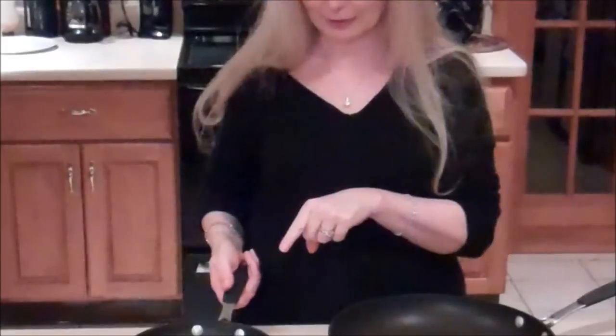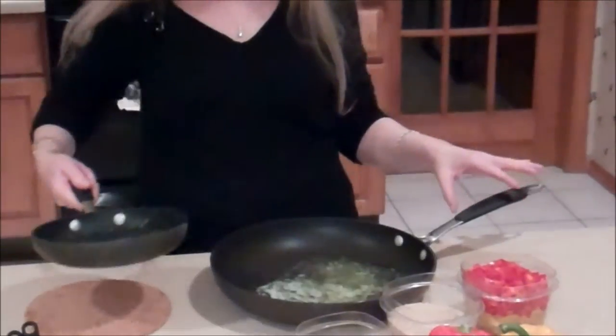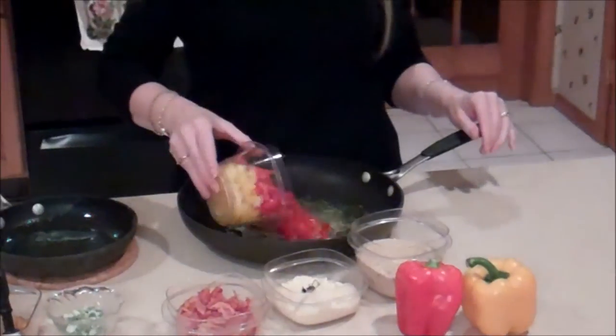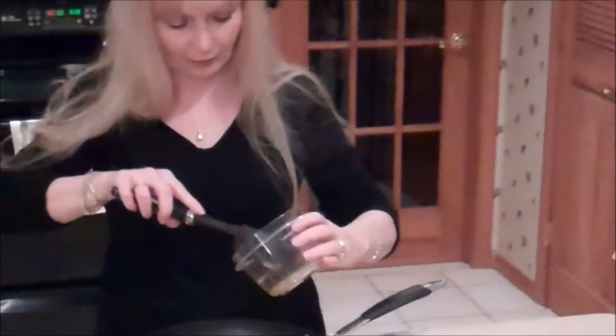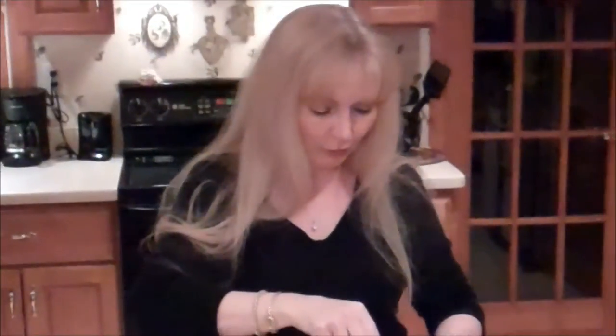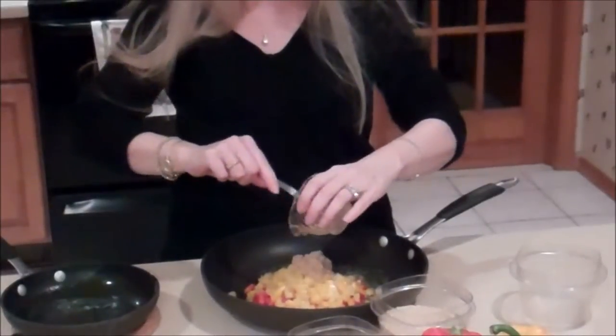I melted one stick of butter. We're going to put that in a pan because this pan isn't big enough. I'm going to put red and yellow peppers — I don't like green because they repeat on you too much. Then we're going to put two tablespoons of garlic, and I put a tablespoon of lemon juice in it because it's both liquid. Pour that on top and mix this in real good.